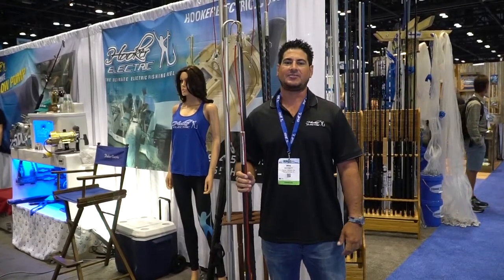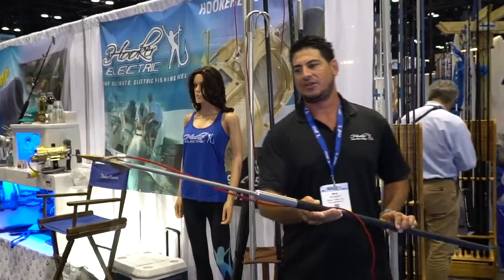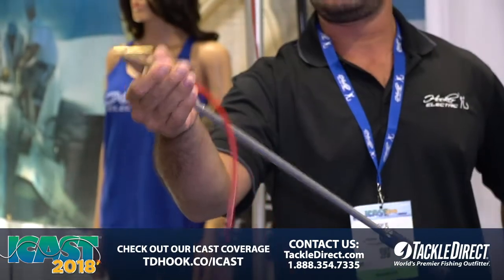What's going on guys, Mike Schmidt here at ICAST 2018. We have our new Hooker Harpoons out. They have a new o-ring that actually holds the tip on, so when you are darting a fish it doesn't fall off — it actually holds it on there.